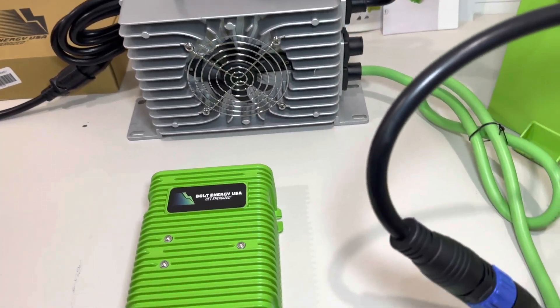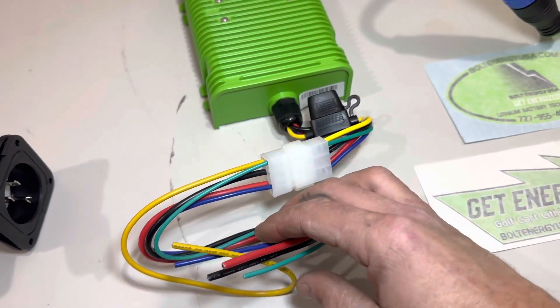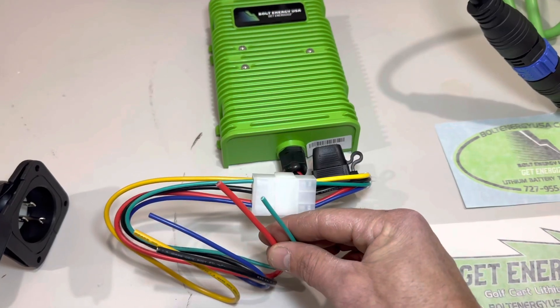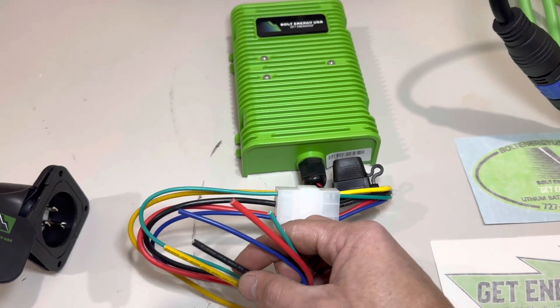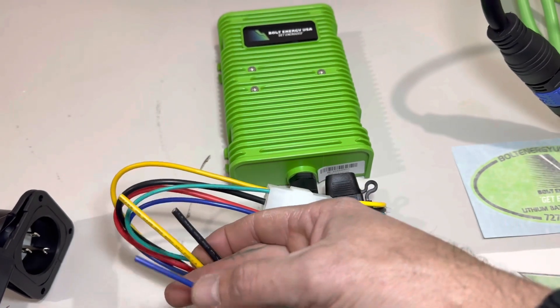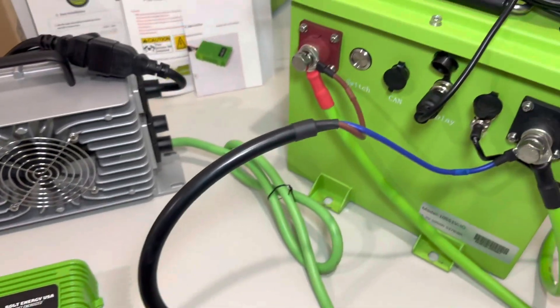Lastly, we have the 12-volt reducer. I went ahead and plugged the wiring harness in. The red is your 12-volt supply, the blue is your constant, and the black and yellow is your 48-volt input supply. You'll take those two, put eyelets on them — the eyelets provided in the kit — and connect them to the positive and negative posts on your battery.